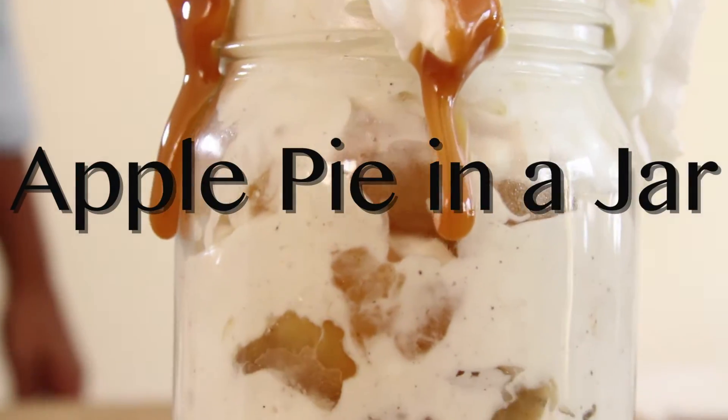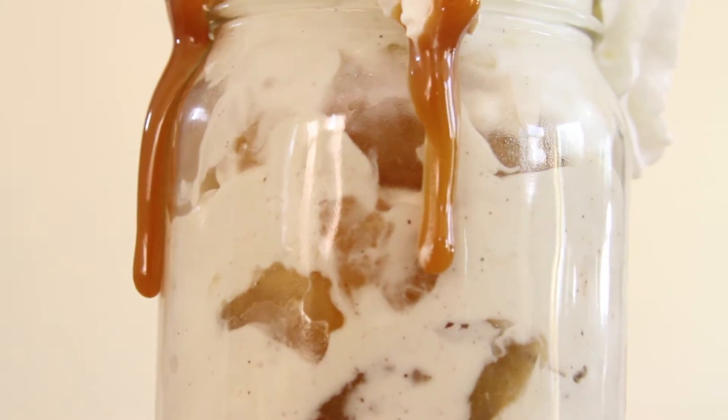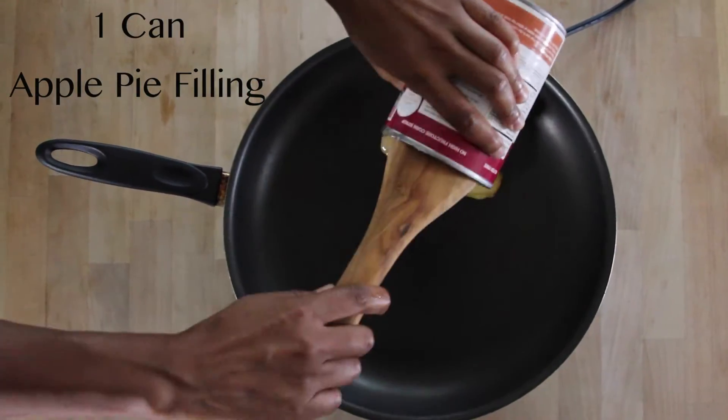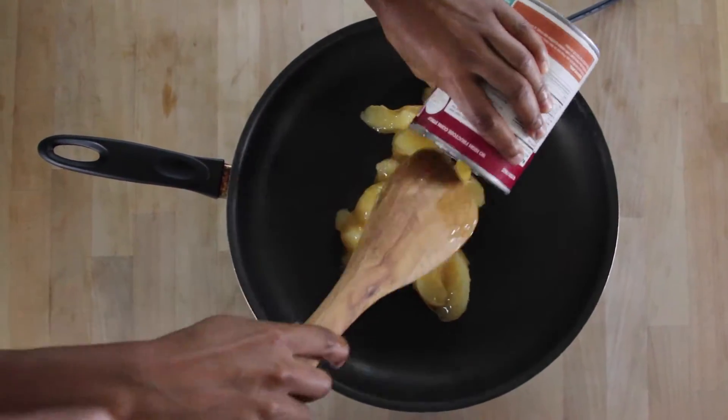Let's get started with apple pie in a jar. You're going to grab a can of pie filling. I only used half a can for one jar, but you can always use more.